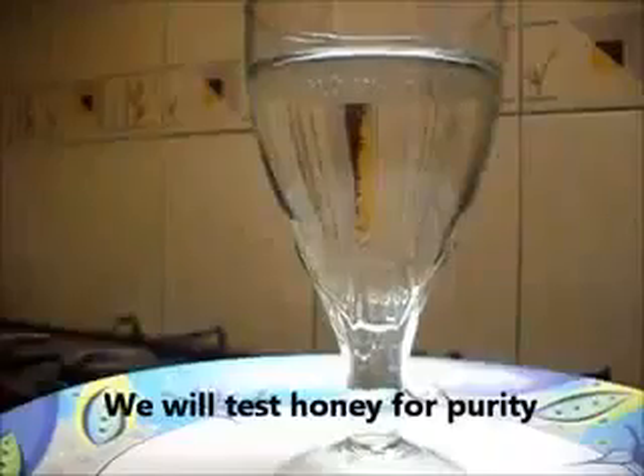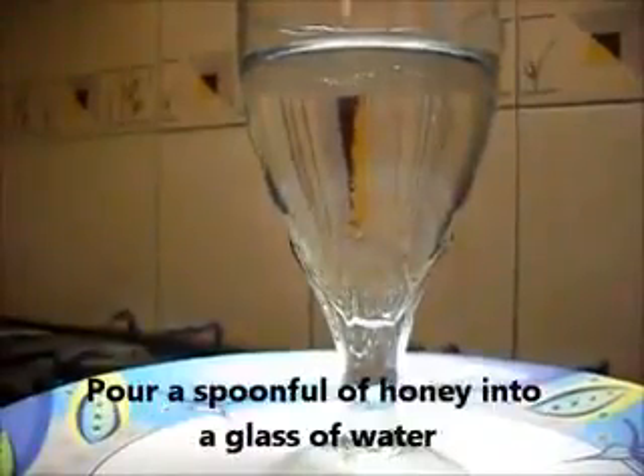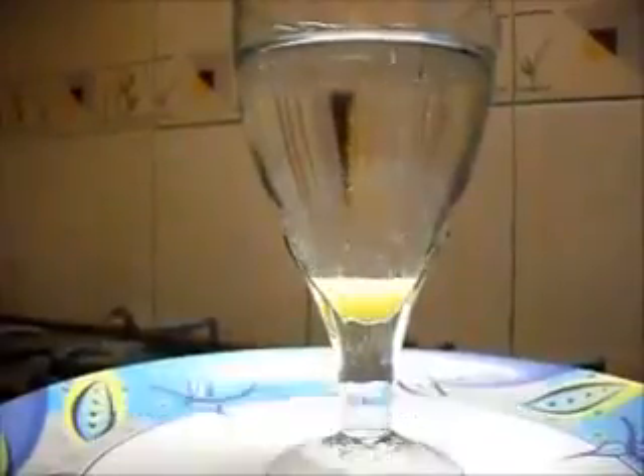We test the honey for purity. Pour a spoonful of honey into a glass of water. Pure honey should settle at the bottom and not float or dissolve.